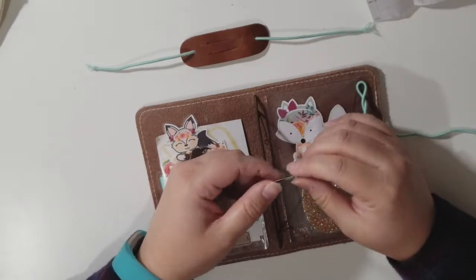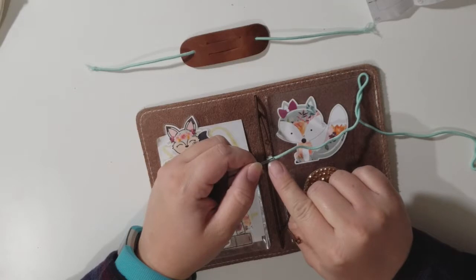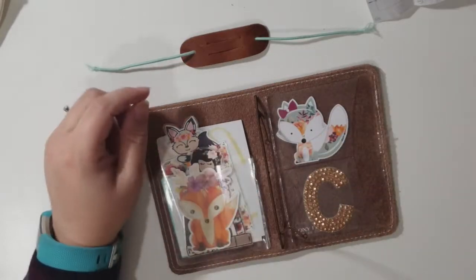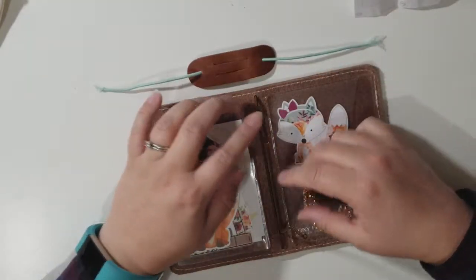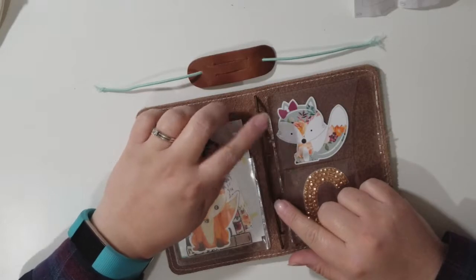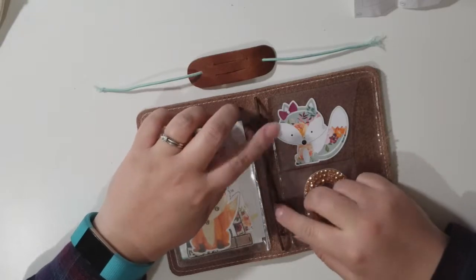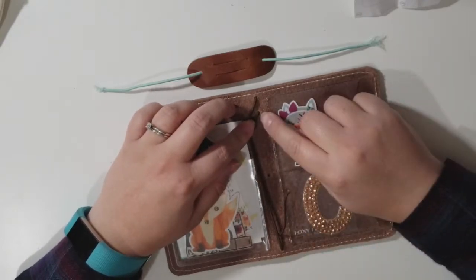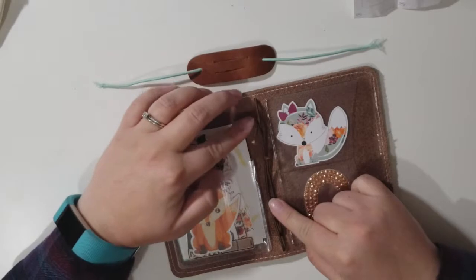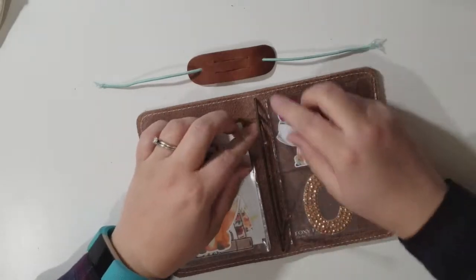The last few restrap kits I've gotten from Foxy Fix actually have had the elastic already put into the needle, which is super helpful for those that don't know exactly how to put it on. Now that I've taken this out, I already untied it to see how it was done. Basically, there are four holes — they threaded it through this one, through this one, all the way down, and then through this one. I just use that as a guide.